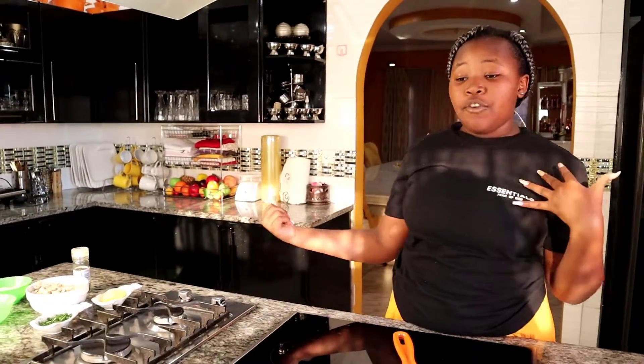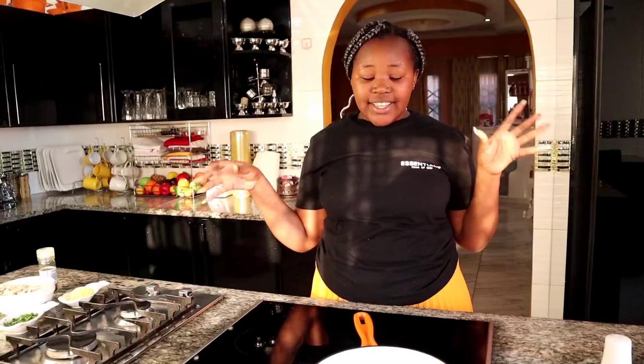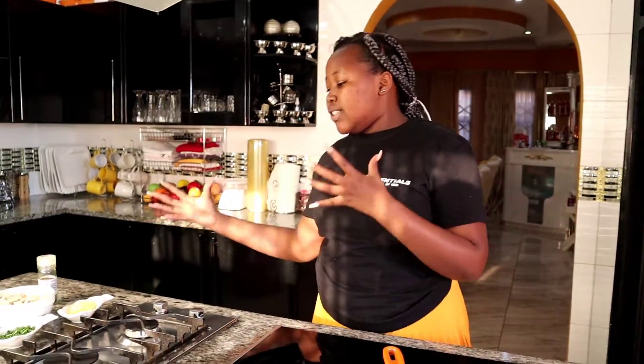Hey guys, welcome back to our channel, Wana to Wana. Today we're going to be making some garlic butter mushrooms. My sister unfortunately isn't here — she traveled — so I decided to make a new video. As I say, today we're going to be making some garlic butter mushrooms.